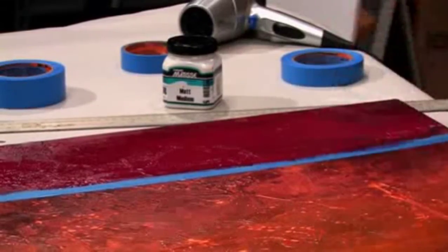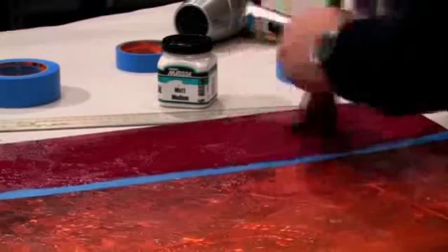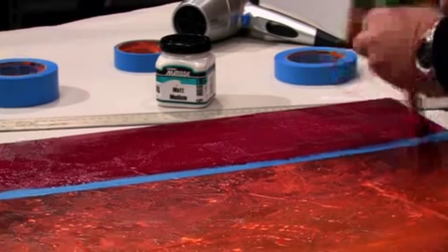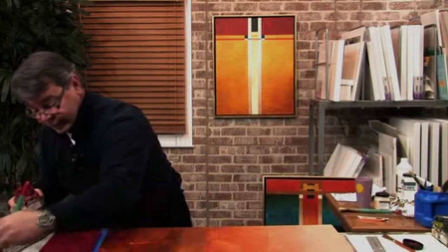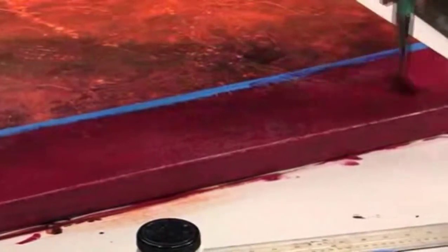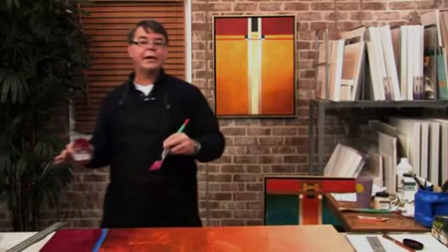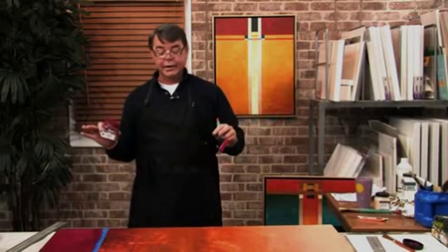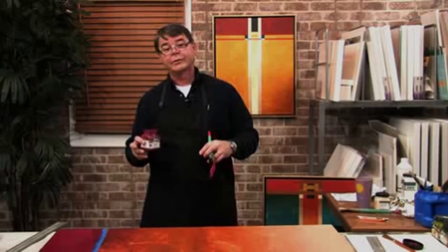I'm going to use a smaller flat brush to come right along that edge to ensure I get a good line. Then I'm using this larger brush just to cover the larger area and get it done quicker. Once I have it all down, I'll let it sit and dry, and then we'll come back in a few minutes after it's dry to apply the next imagery.